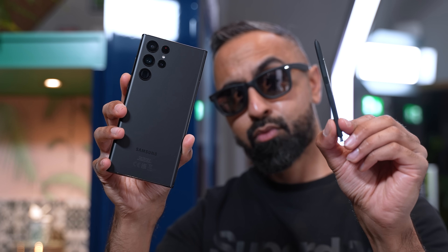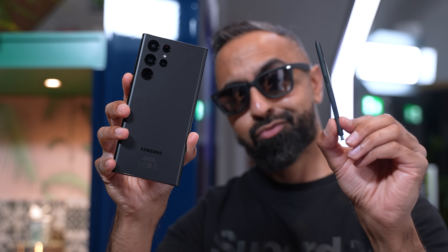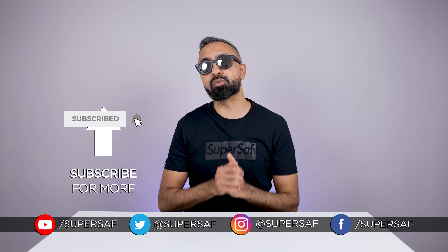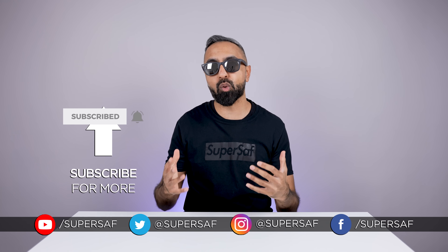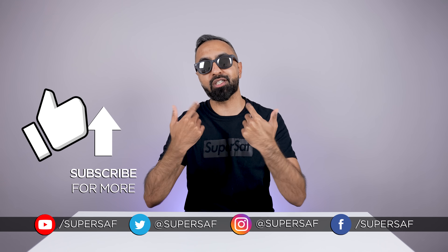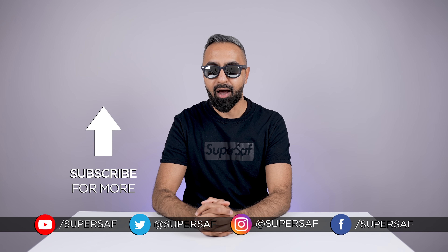What do you guys think of these? Do drop me a comment below and let me know your thoughts. As mentioned earlier on, there's going to be a bunch of coverage with the S22 series here on the channel. If you don't want to miss any of it, then don't forget to subscribe and hit that bell icon. I hope you enjoyed this video and found it useful — if you did, do smash that like button for me. Thanks for watching. This is Saf on SuperSaf TV and I'll see you next time.